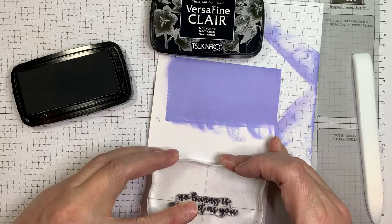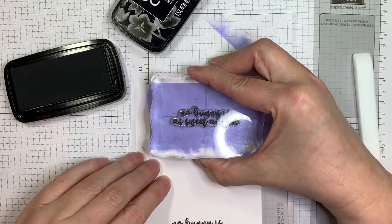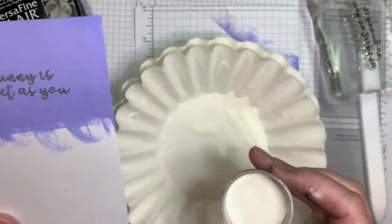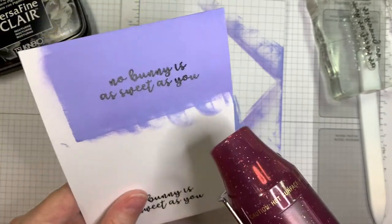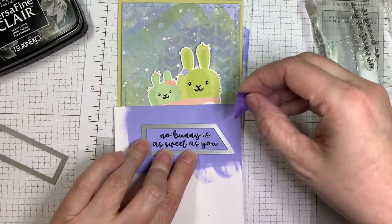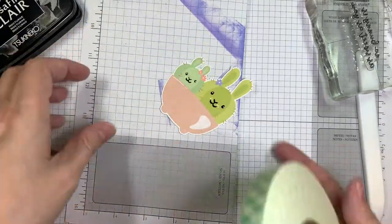Now I'm going to freehand stamp the sentiment. This is from Sweet Bunnies — it says 'No bunny is as sweet as you.' I'm going to stamp that in the center with VersaFine Clair Nocturne ink. You want to make sure that your Distress Oxide ink is dry before you do this. I'm using Simon Says Stamp Detail Clear Embossing Powder, dried over a coffee filter, and now I'm going to melt that embossing powder so it's shiny. I used a black Sakura Glaze pen on the eyes, nose, and mouth, and a Sakura White Jelly Roll pen to add little freckles and highlights on the bunnies. And I just cut out the sentiment with my Mini Tag Dies 3.